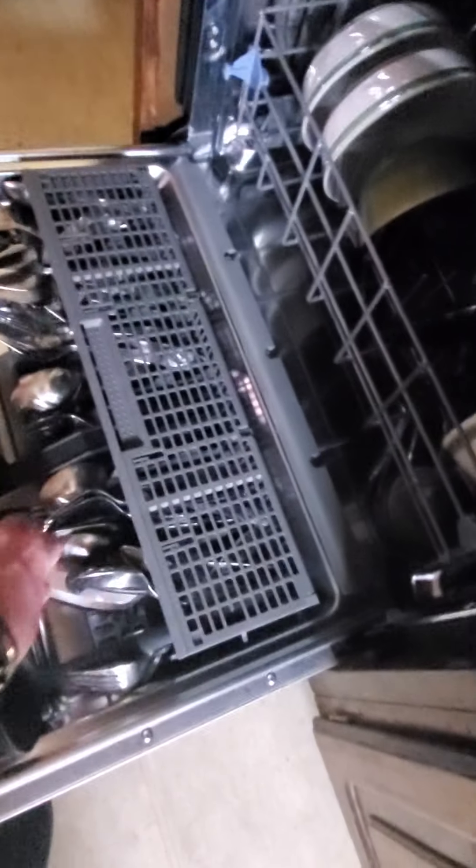They're clean. I'll have to empty them when I get back — I totally forgot about the dishwasher. Anyways, I'm going to make up my toast for my walk back down to the bank.